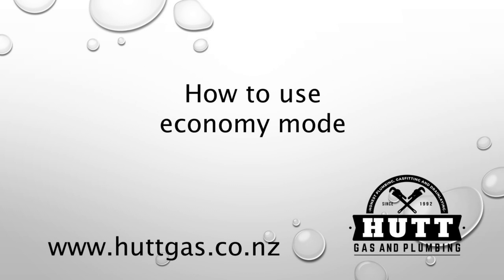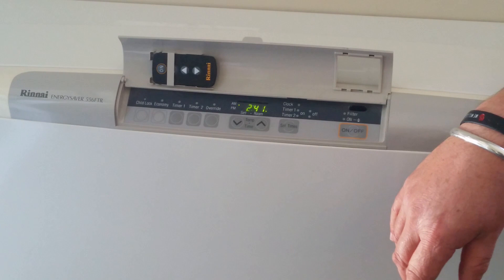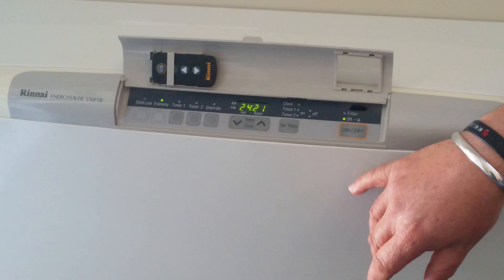And that's how to set the clock on the Rinnai Energy Savers. Today we're going to look at the economy feature on the Rinnai Energy Savers. To use this feature, simply turn the unit on.